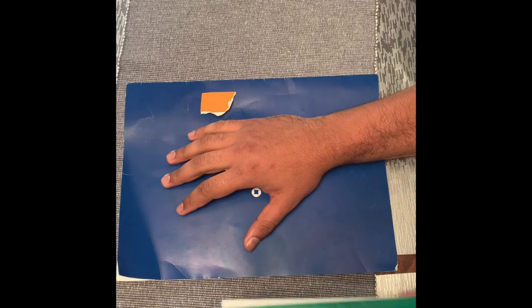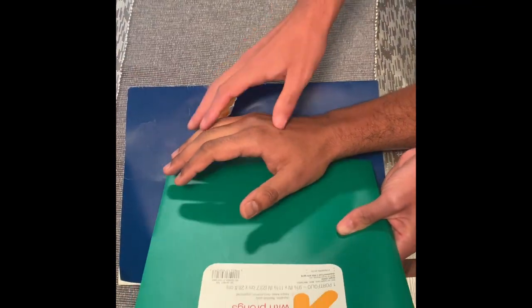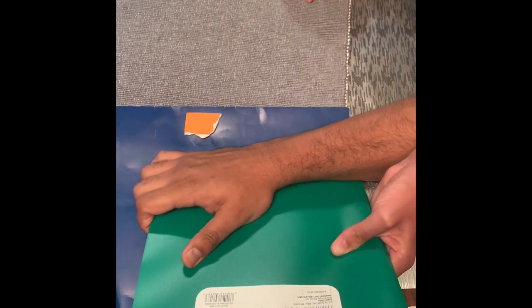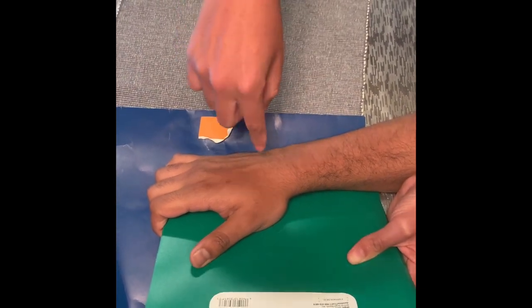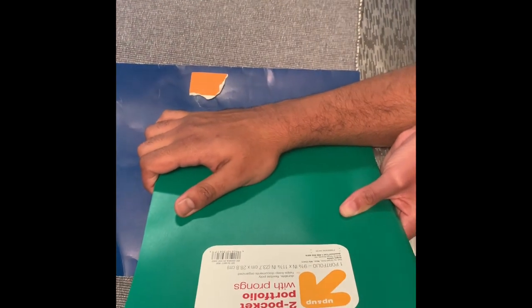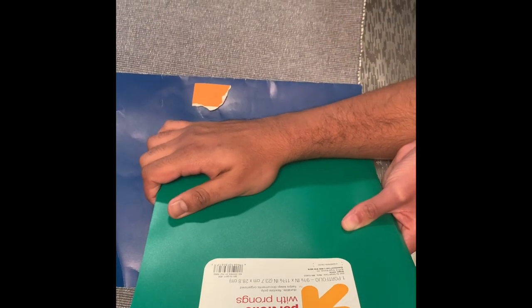Now the PA oblique wrist. We're going to use another device that can give us 45 degrees of the hand. Can you drop like this? The central ray is going to be directed perpendicular to the distal radius. The anatomy demonstrated is going to be the oblique projection of the carpals. Don't move — click — perfect.